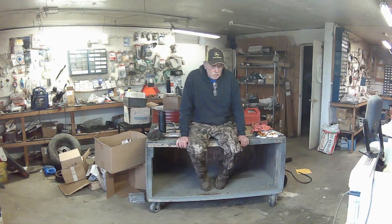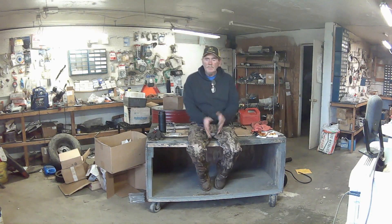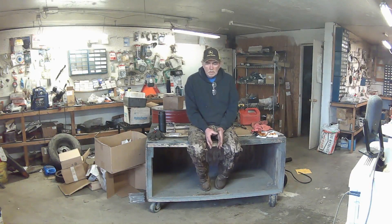All right, welcome back. What does shop safety even mean? It means whether you're an employer who has to look out after your employees — and I think this is also an employee responsibility — or you're starting your own shop or working on your own equipment, there are certain things that you should make a habit of doing.